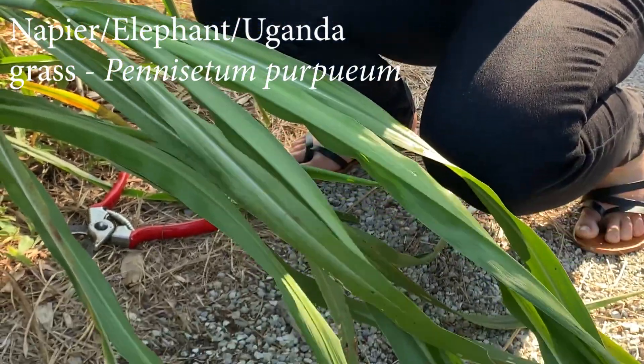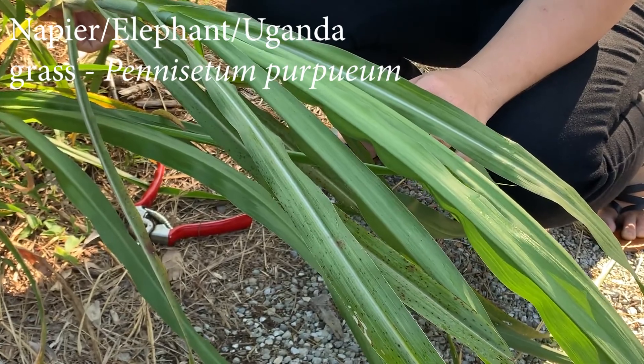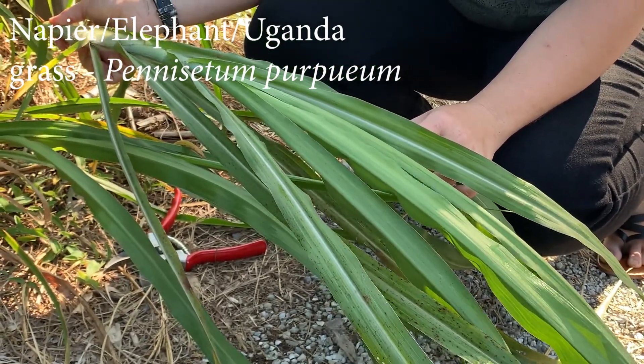You want to make sure when you're cutting your napier to cut about every four weeks, because that is the ultimate nutritional window. Beyond four weeks it starts to get more fiber content and becomes less nutritious.